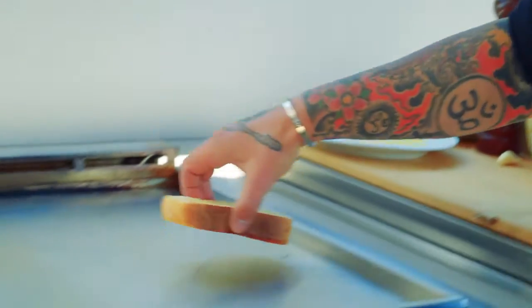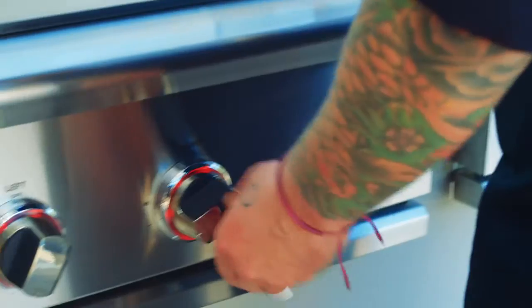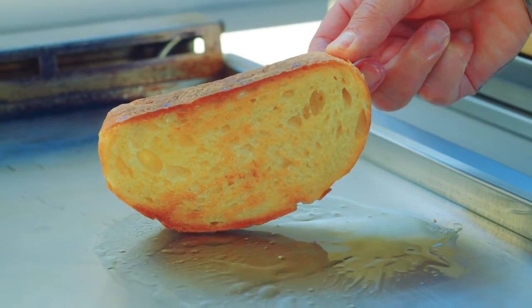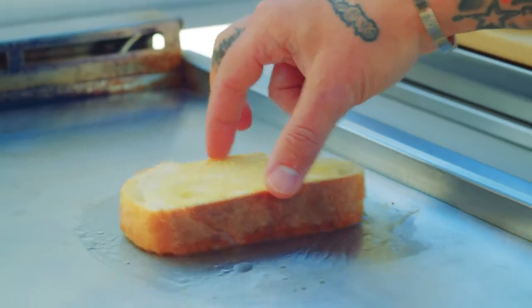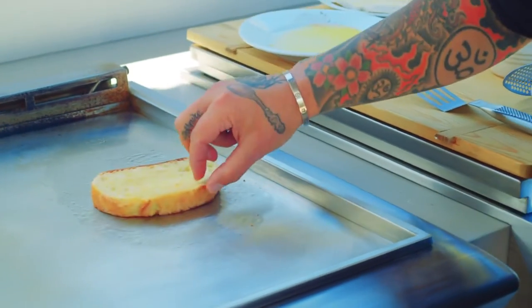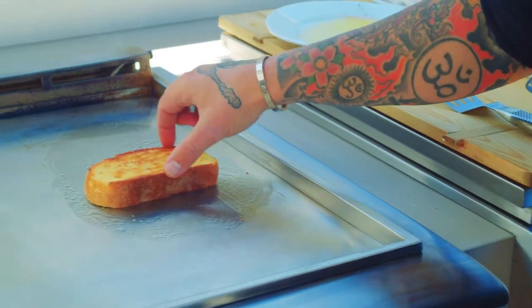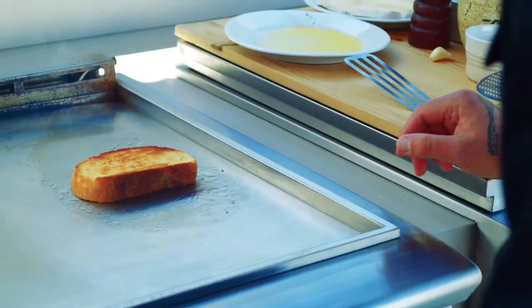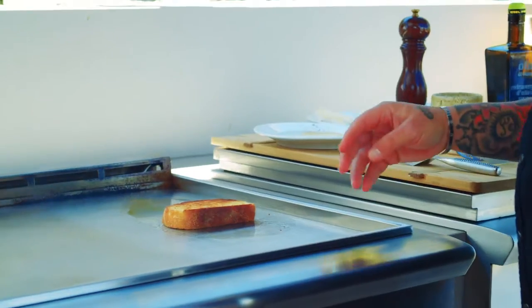Now we are in my outdoor kitchen. First, we're going to put the bread on the griddle. Allow the bread to get a little bit charred — it will give a lot of flavor. Make sure to control your heat. We're going to give a nice coloration to the bread. We'll move the bread to make sure it doesn't burn. I really want a great texture — more crunchy. I know I take a lot of time to cook my bread, but it's a very important piece in the dish. We want the bread to be crispy and very juicy.